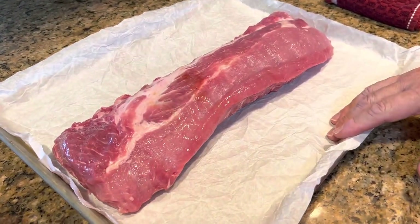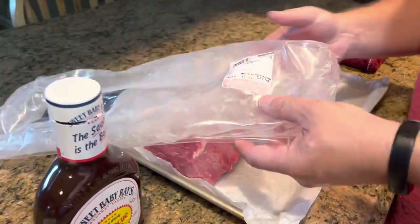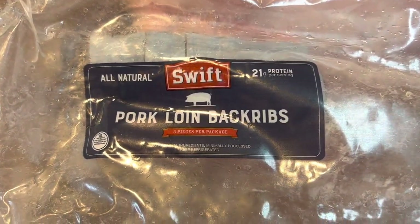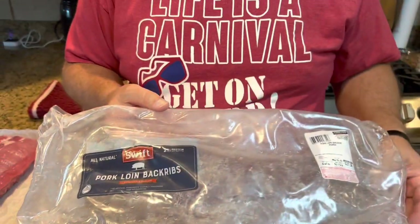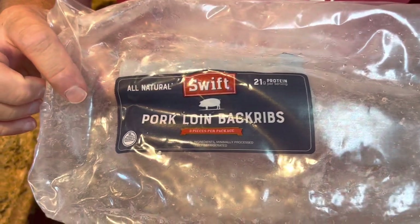These are baby back ribs and they came from Costco. This is the package they came in — they are called pork loin back ribs. I wasn't really sure the first time I bought these if they were baby back ribs, so I had to get on Google while I was standing in Costco and look it up. Sure enough, pork loin back ribs are baby back ribs. Sometimes baby back ribs are also just called loin ribs or back ribs, so if you shop at Costco and want baby back ribs, look for the one called pork loin back ribs.